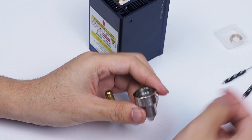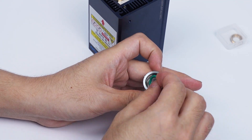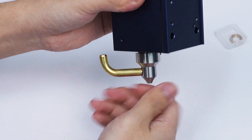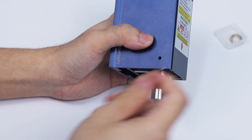After long-term use, the air nozzle will become blocked. You can use an air brush to clean it. Install the nozzle vertically downward to avoid displacement of the sealing ring. No need to tighten here — just feel the contact with the sealing ring.